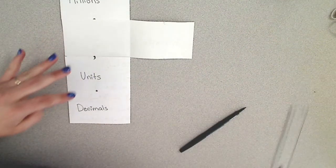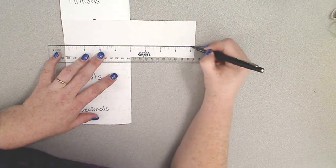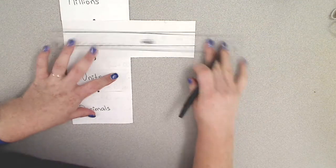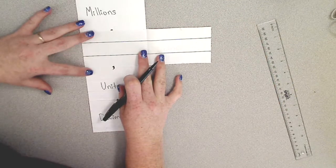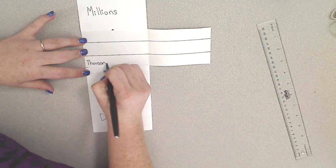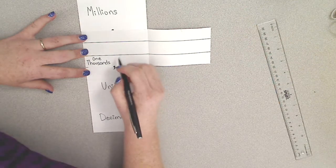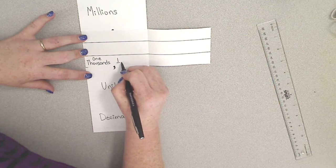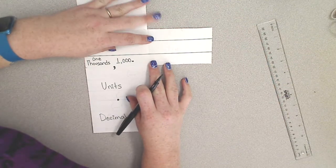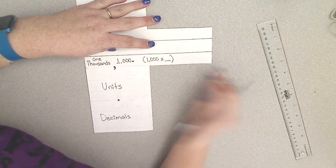Just like with the other two sections, we're going to take our ruler — or if you just want to draw the line that's fine — and divide this section into three parts. In the thousands period, the smallest place value is your thousands, also called the one thousands. The place value is the fourth spot to the left of the decimal, and you can find the value of a number in the thousands place by multiplying one thousand times the number in the thousands place.